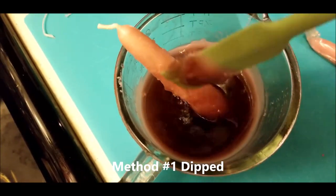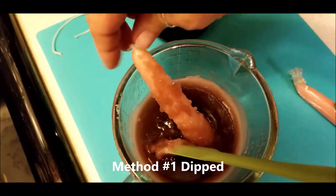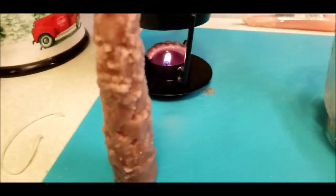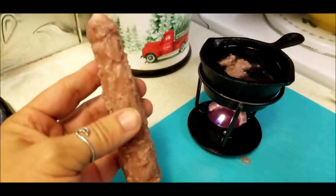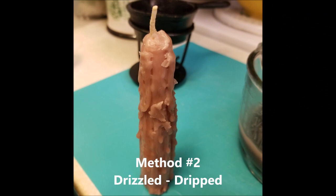First, take your pillar and you're just going to be tapping and drizzling and patting. I'm using a silicone spatula — just roll it around. This right here is the dipped, so to speak, and it gets this grubby effect to it as you can see. Now the next method we're going to use is the drizzling, or the dripped.